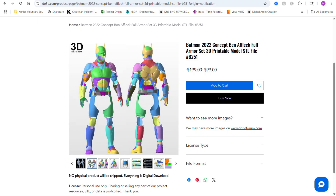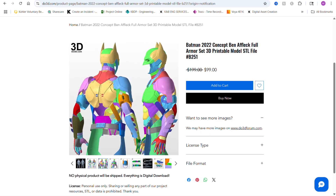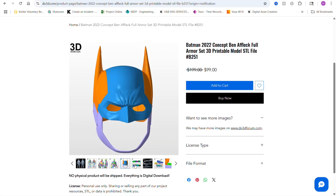My name is Mark, and welcome to my channel. If you've been enjoying this series, please smash the like button and subscribe if you haven't already. All the files for this build can be found on the DO3D website, and I'll have a link in the description below.